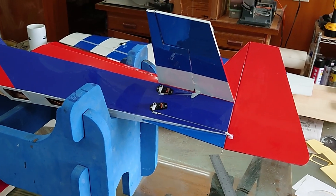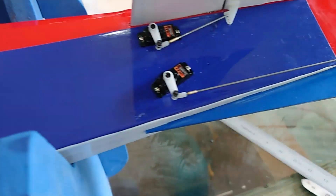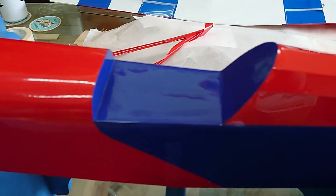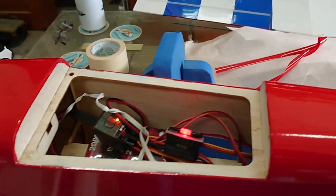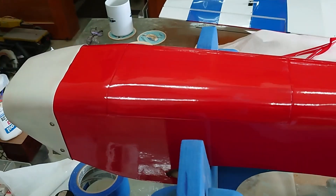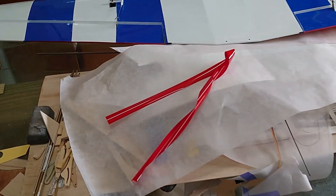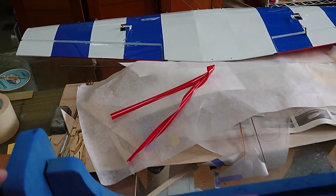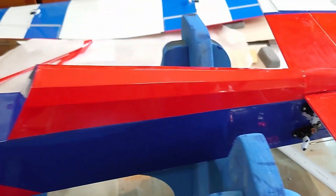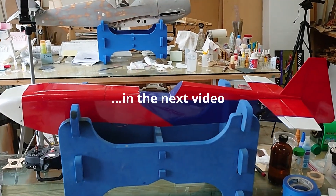That pretty much completes the bottom. I still have to add the tail wheel — that's going to be part of this next series. I've got the cockpit area covered in plastic film. I need to hinge the battery hatch — the instructions want to use either plastic tape or covering, something I've never done before, but I'll give it a shot. I already have my trim covering cut to glue on, and then of course the canopy. With that I think the model will be complete.